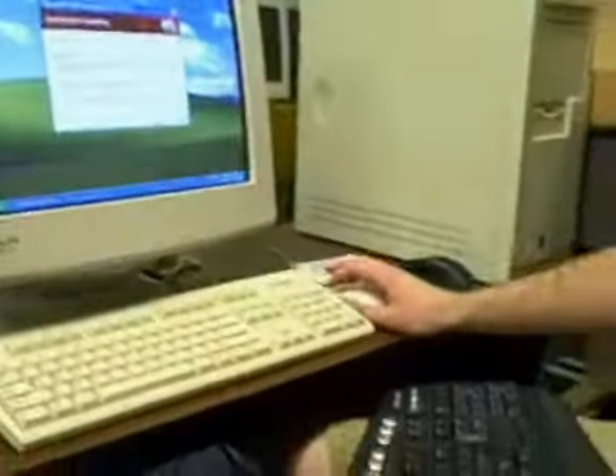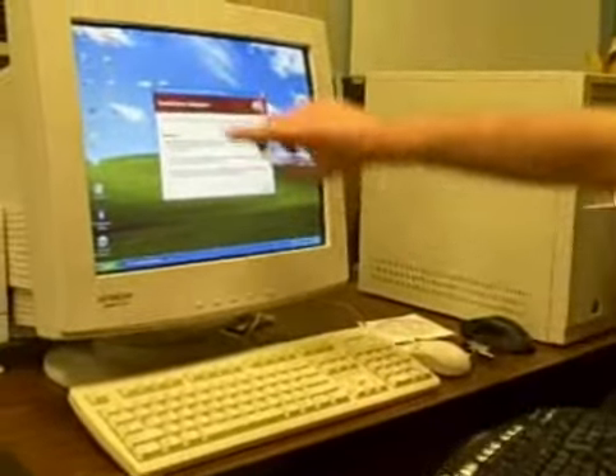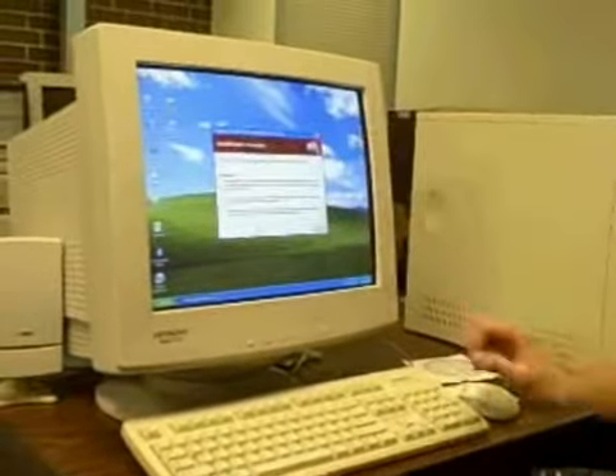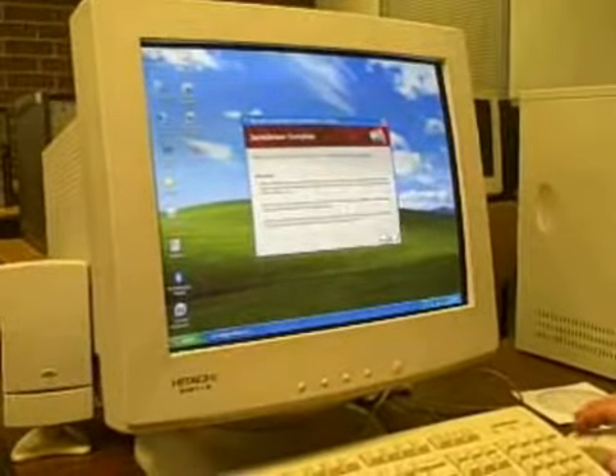As you can see, it installed the software required and placed a couple of icons on the desktop. Next, it is telling us we need to restart our computer, so we're going to do that.